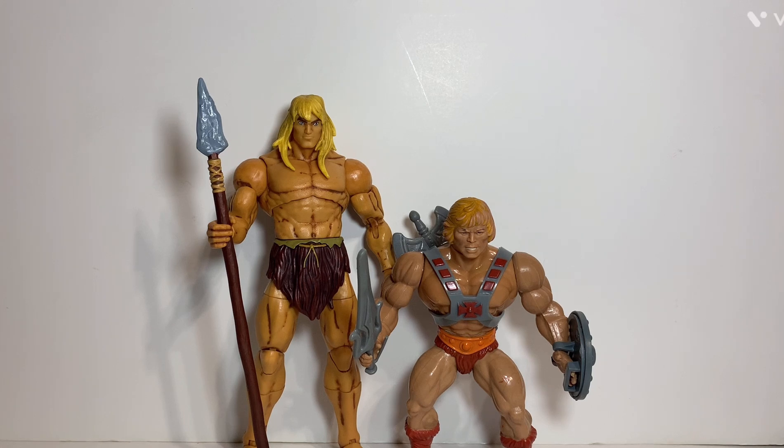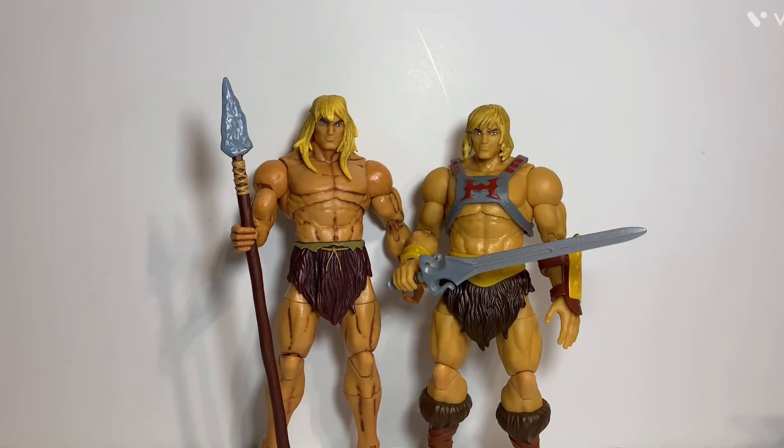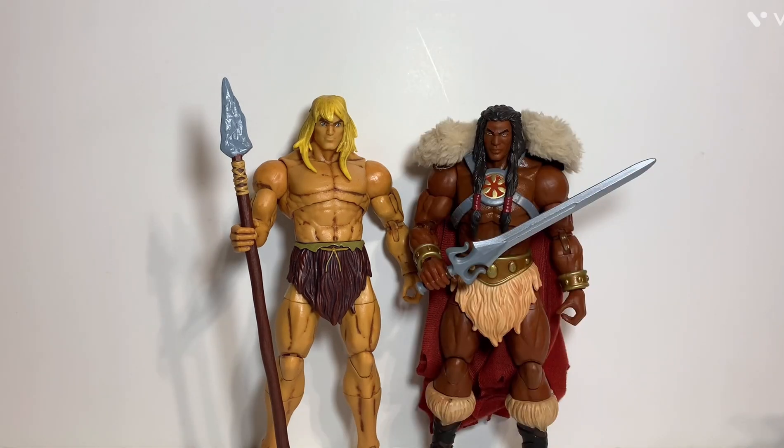Here's the new Savage He-Man compared to the vintage He-Man figure. The reason I'm doing this comparison is because the vintage He-Man figure was actually based on this version of He-Man from the mini-comics — it wasn't based on the Prince Adam version, because that hadn't been established yet. It's a pretty cool comparison. Here's Savage He-Man compared to the normal standard He-Man from Revelation — a pretty big difference. Interestingly, Savage He-Man actually stands a little bit taller than standard He-Man, which is kind of odd since He-Man is wearing shoes and Savage He-Man is not.